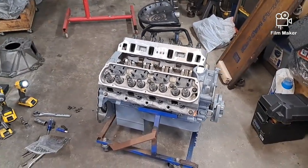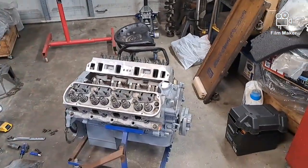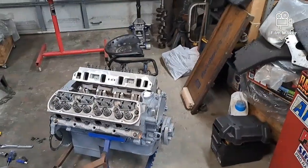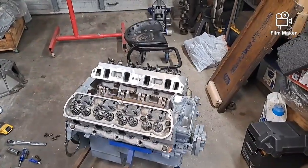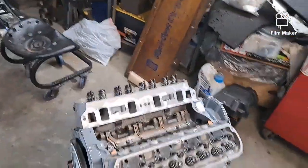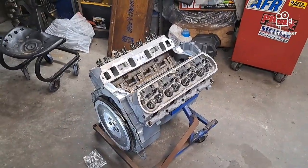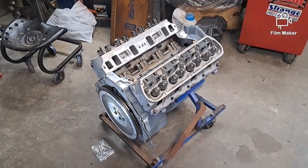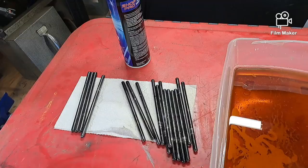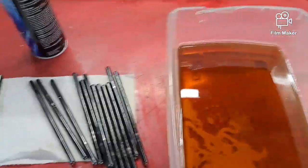I'm gonna put the clutch and pressure plate on, then the bell housing, water pump, and then the intake manifold - that'll probably wrap it up for today. Then tomorrow I can get that ugly turd back in the garage. It's been sitting outside for a spell and it's time to get it back in here, finish taking some more stuff apart, and get it ready to start putting it all back together.